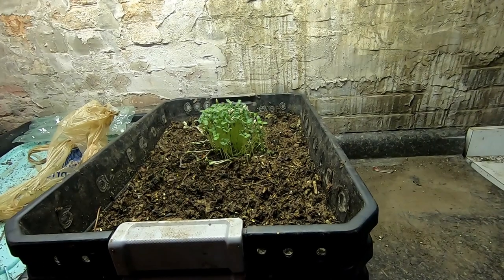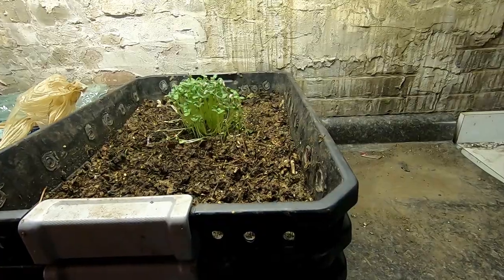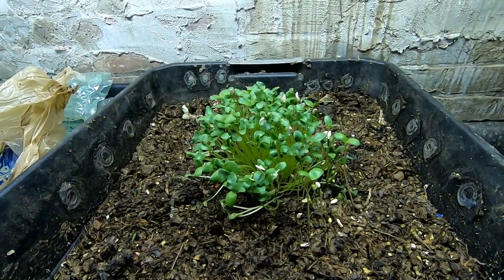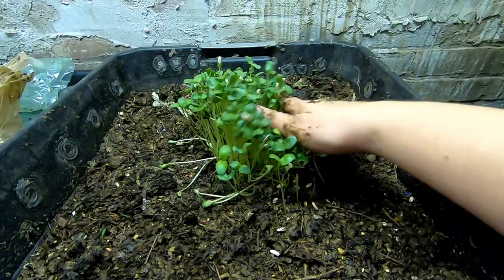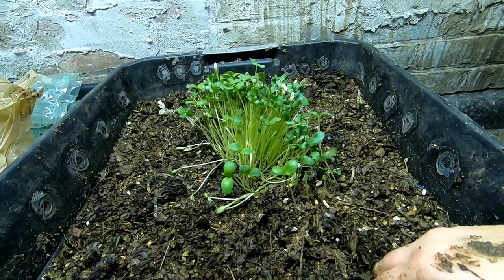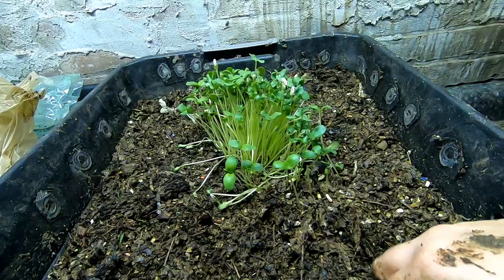Hey guys, it's Ann over at Plant Obsessed, and today we're taking a look in on the DIY stacked bin. If you remember, we fed melon last time — melon that had already been frozen — and yet here we are getting a bunch of musmelons. I don't have any room in my garden for cantaloupe or musmelon, so this is just going to become extra food for the bin.